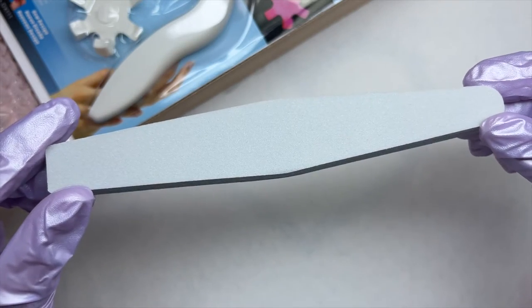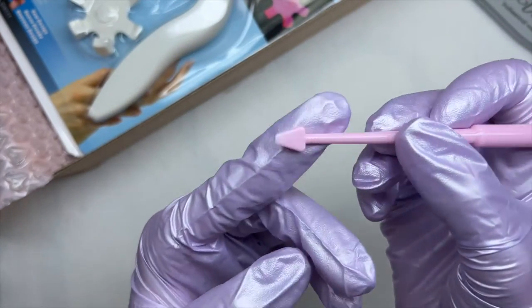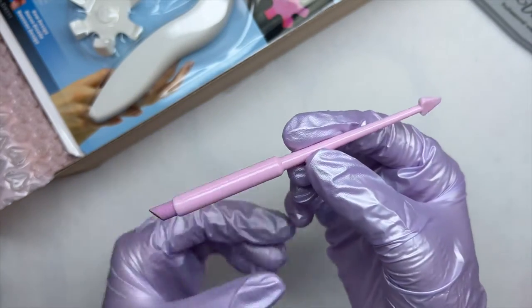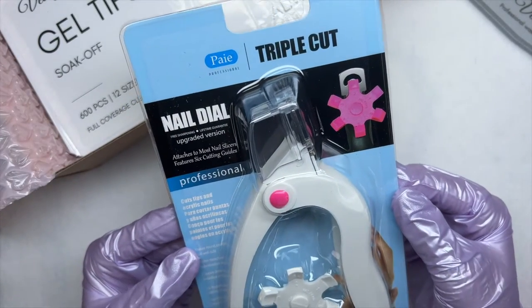Let's go ahead and quickly unbox it. The first item is a buffer — this is a 100/180 grit. The next item is a cuticle pusher; I'm pretty sure the triangle end is a cuticle pusher, and it worked really well for me. If it's not, let me know in the comments below.